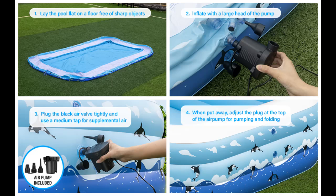Double Air Inlet Design: each air chamber is equipped with dual air valves, with large and small air inlet holes, which ensures that the inflatable pool for backyard will not leak even if it is inflated quickly.